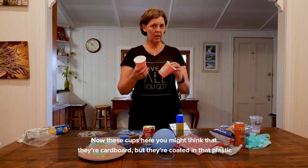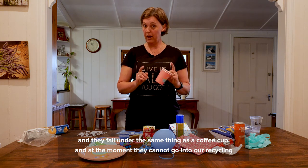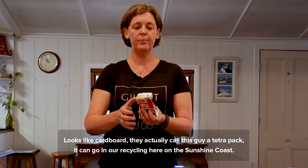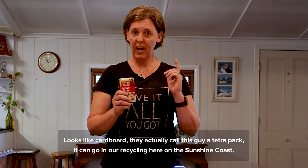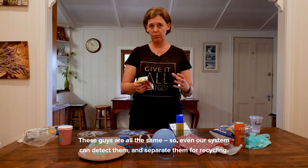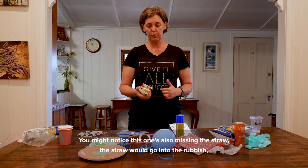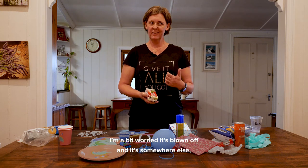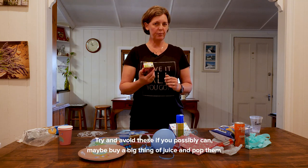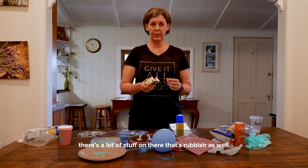Now these cups here — you might think they're cardboard, but they're coated in plastic and fall under the same category as a coffee cup. At the moment they cannot go into our recycling here on the Sunshine Coast. Try to reuse these as much as possible. This one looks like cardboard — they actually call it a Tetra Pak. It can go in our recycling here on the Sunshine Coast; our system can detect and separate them. Just make sure it's empty. You'll notice this one is also missing the straw — the straw goes into the rubbish, and that little bit of plastic would also have to go into the rubbish bin. Try to avoid these if you can — maybe buy a big thing of juice and pour it into cups, because while Tetra Paks can be recycled, there's still a lot that is rubbish as well.